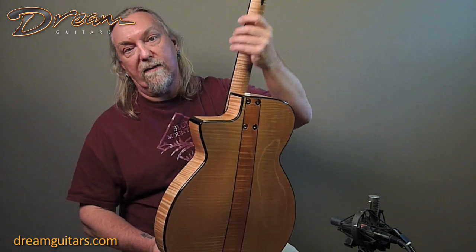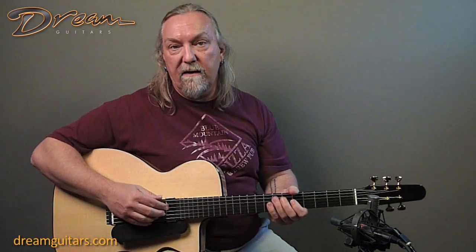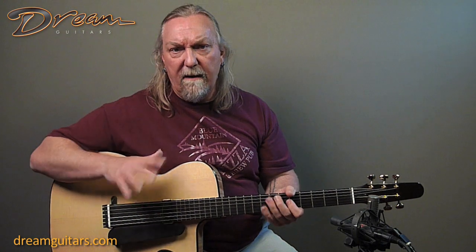The neck feels great. The carve on it is really nice. The frets are beautiful and you can really bend on this guitar. It's currently strung up with sort of medium light strings, so you can do a lot of different types of music on it.